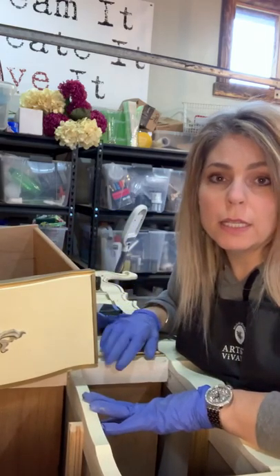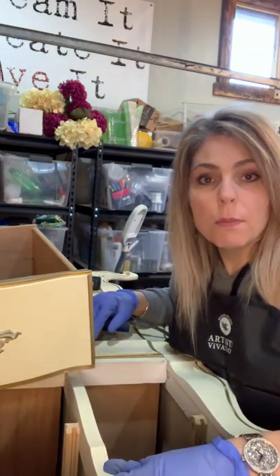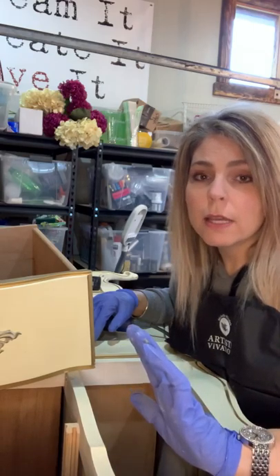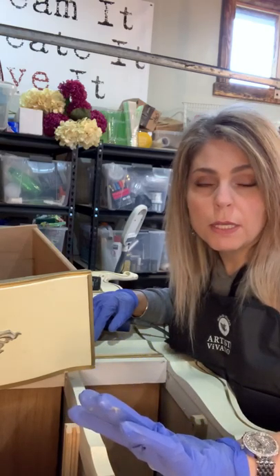So after I get the White Lightning on, I'm going to be coming back in with the Dixie Belle Mud. That mud is a product that Dixie Belle carries for raised stencils and for fixing blemishes on pieces.